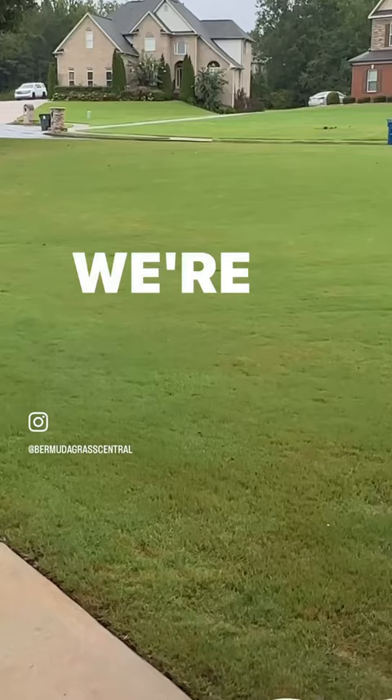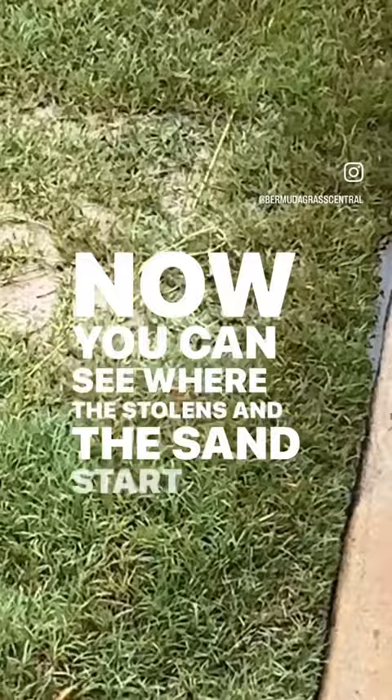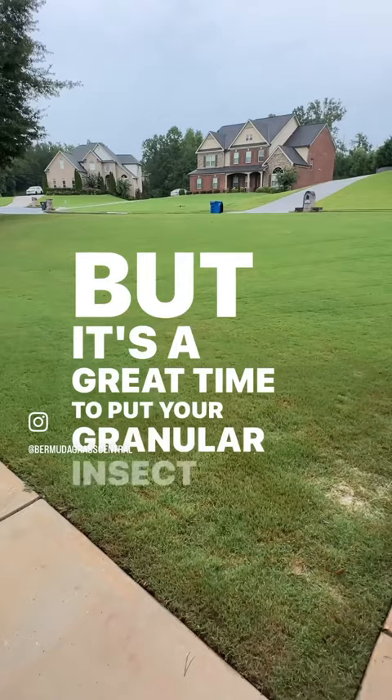It's slightly drizzling, so I want to get it rained in real good and it'll get itself worked in. You can see where the stolons and the sand start to fill in. It's a great time to put your granular insect control down when it's lightly raining. I time my applications around the rain so I don't have to keep turning on the water.